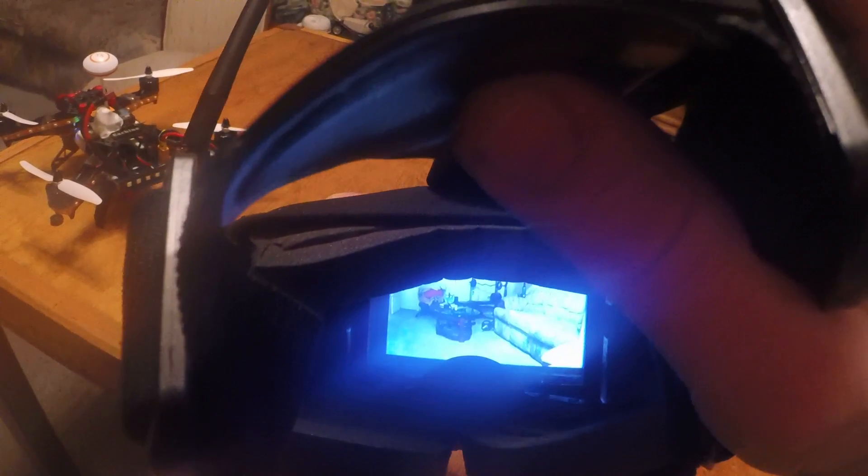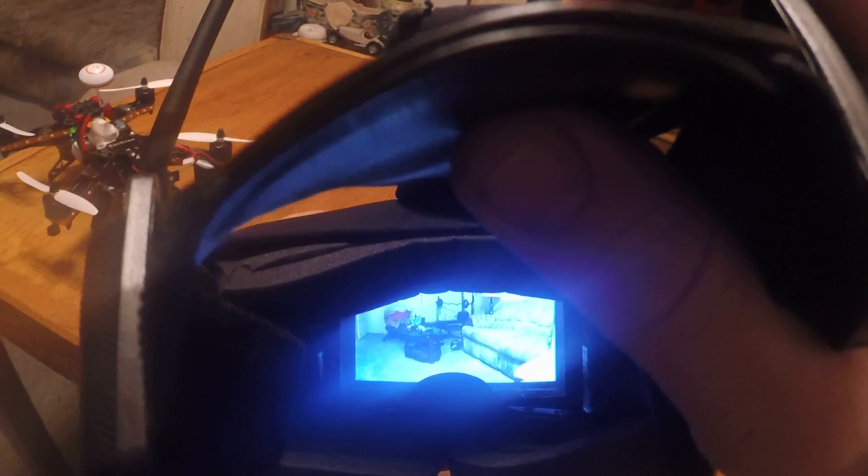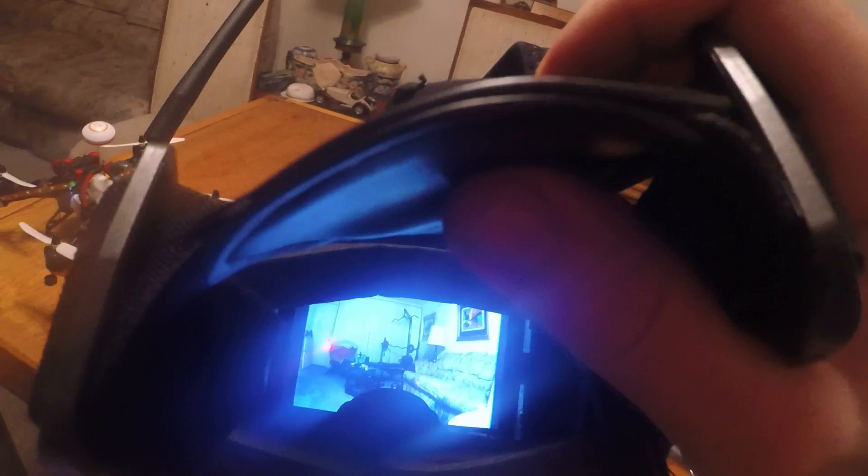Once it's in there it's very comfortable. With this LCD screen you have push-button options in the back for color, contrast, and such. You can also switch between 16:9 and 4:3 aspect ratio. I put it on 4:3 — it just seemed easier, less looking left and right.